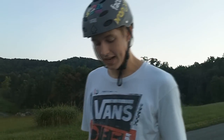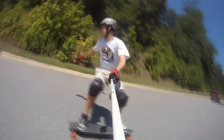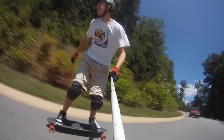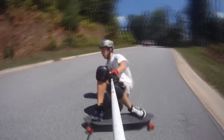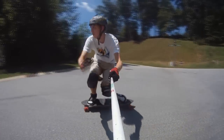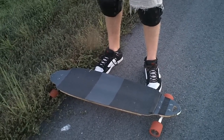Now that we have a basic idea of how your shoulders act in a Coleman slide, we're going to talk about foot placement.